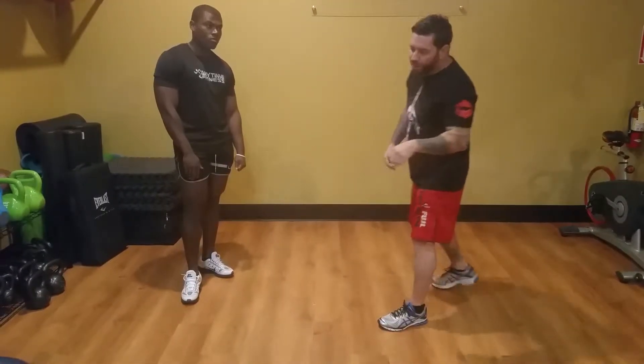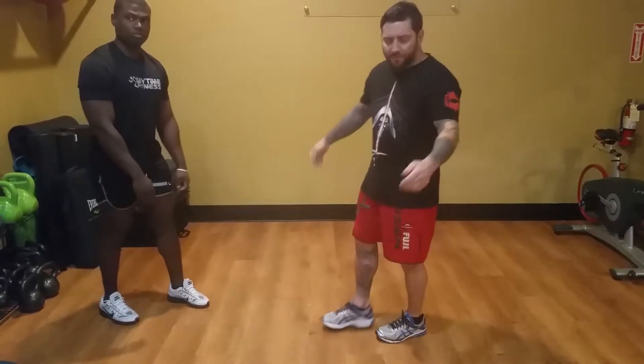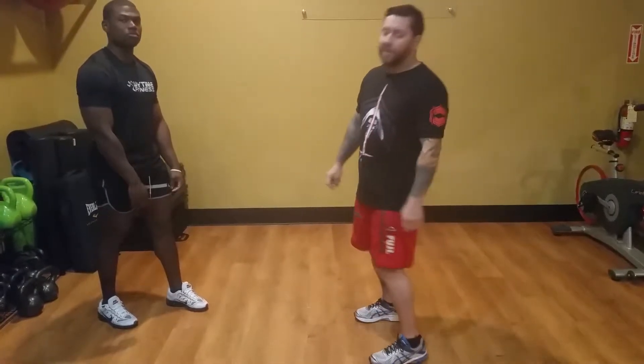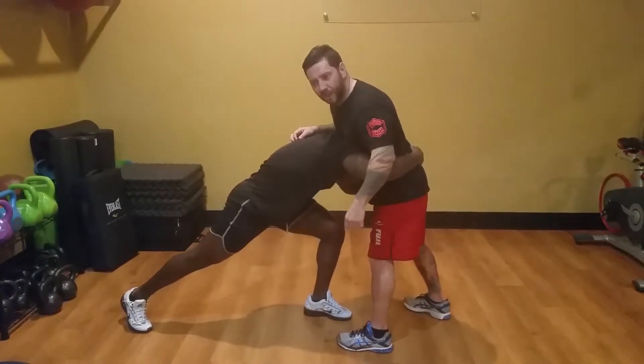Under hooks are important and we'll talk about that in a second. Kay's going to come at me like a street fighter would — just a scoop at whatever level he wants. It doesn't really matter because it doesn't change the technique much. Okay, go ahead.